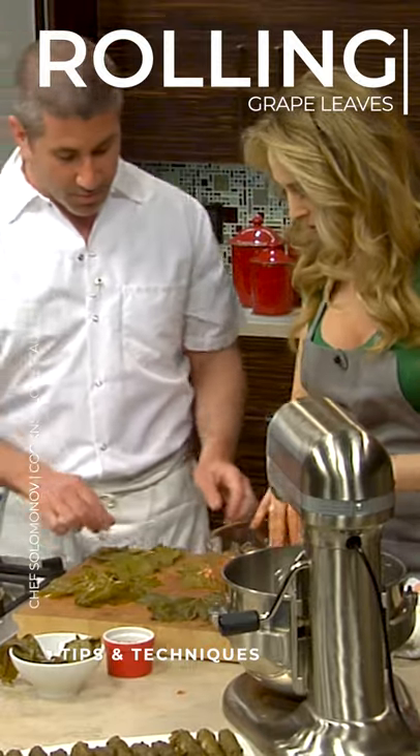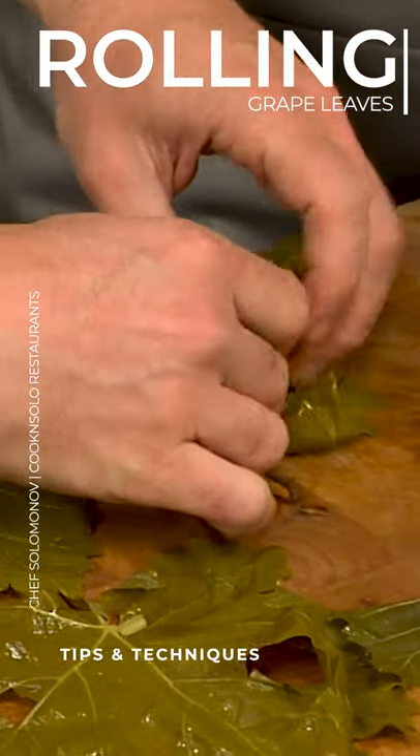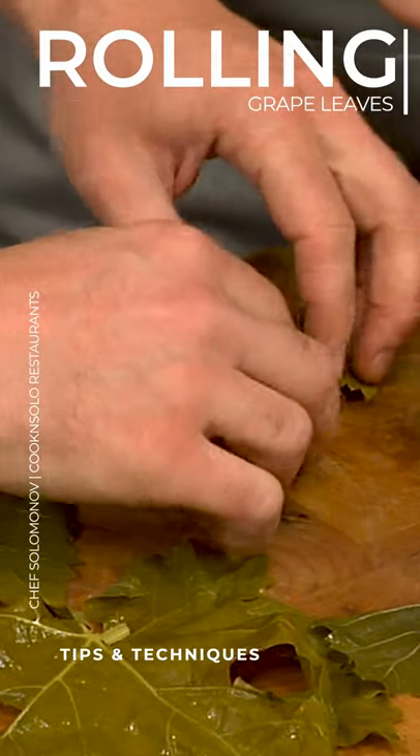So we're going to roll this up kind of like a burrito. So you're just going to go like this — so beautiful, just like that. So we can do this one more time.